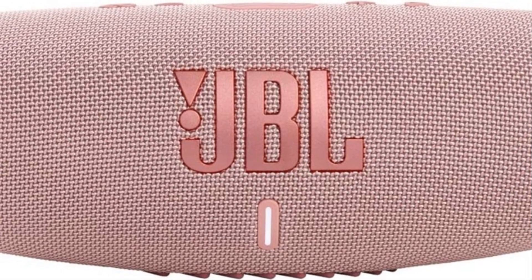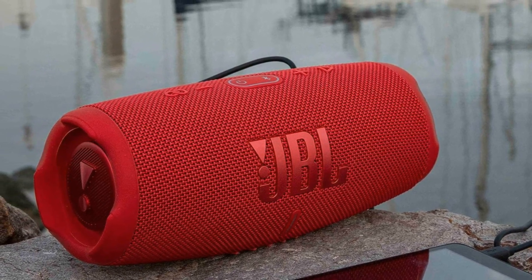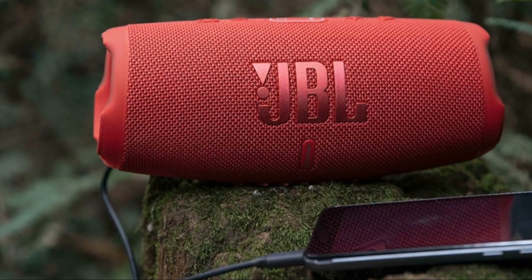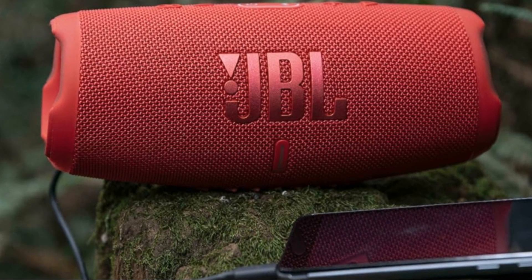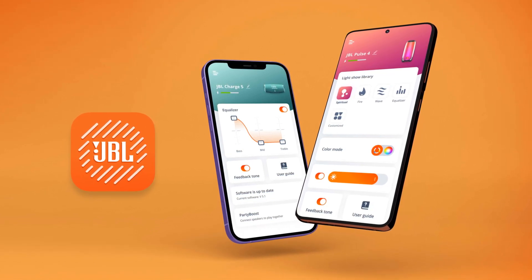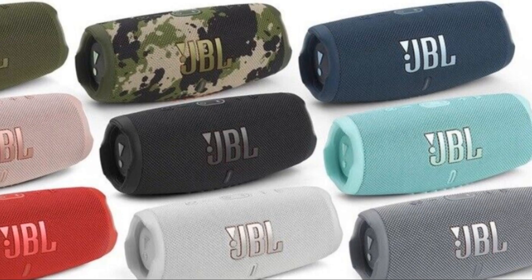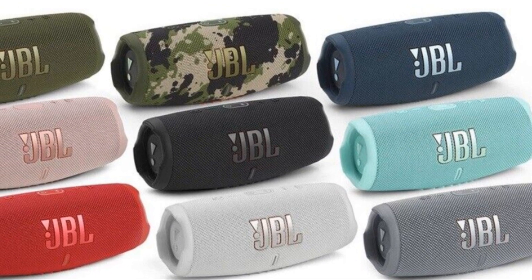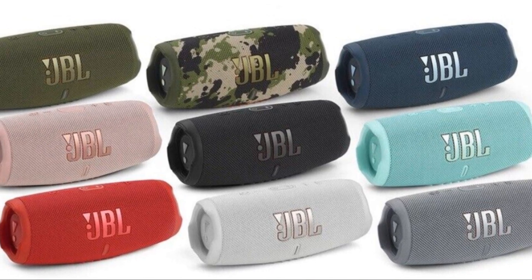The Charge 5 is also equipped with a whopping 7,500 milliamp-hour battery, offering up to 20 hours of playback — that's an entire day of non-stop music. It also has the ability to charge other devices, so you can keep your smartphone or tablet powered up while you're enjoying your tunes. The JBL Portable app gives you total command over your speaker, allowing you to customize the sound to your liking. You can even pair two Charge 5 speakers for a spacious stereo sound, or connect two devices simultaneously so you and a friend can take turns spinning your favorite tracks.